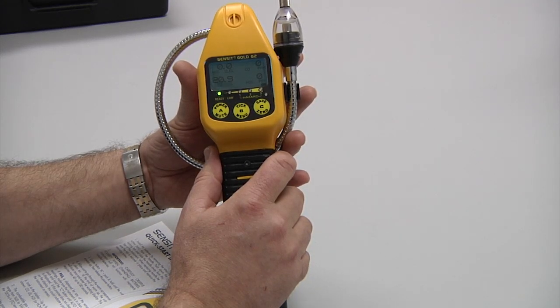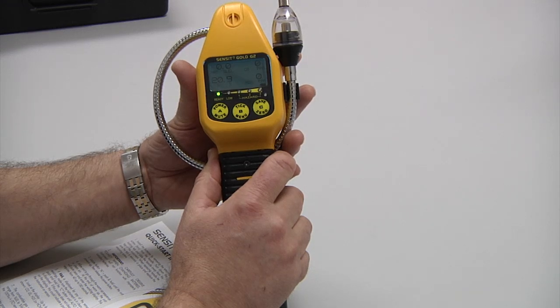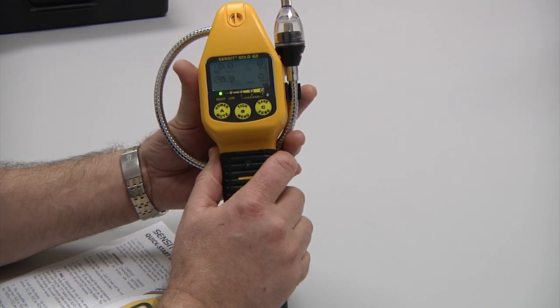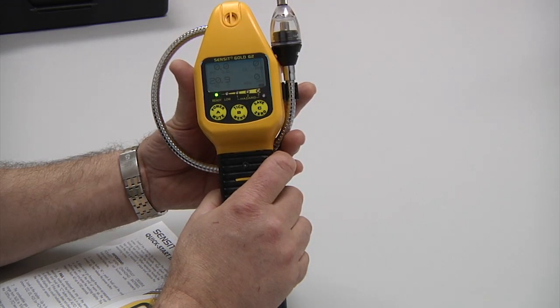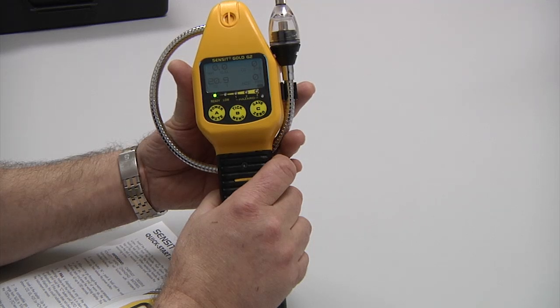If this instrument had parts per million, as well as LEL, as well as percent volume indications, all sensing ranges are automatic.